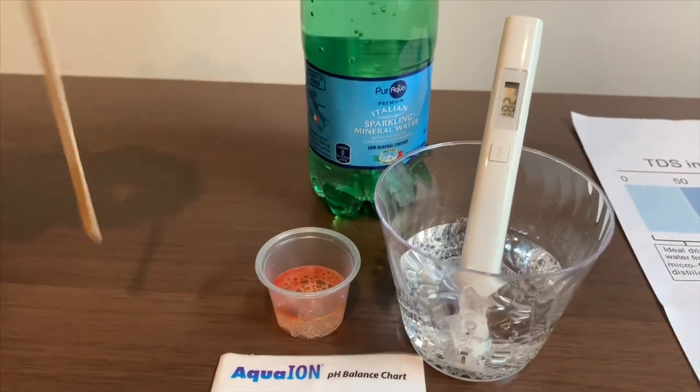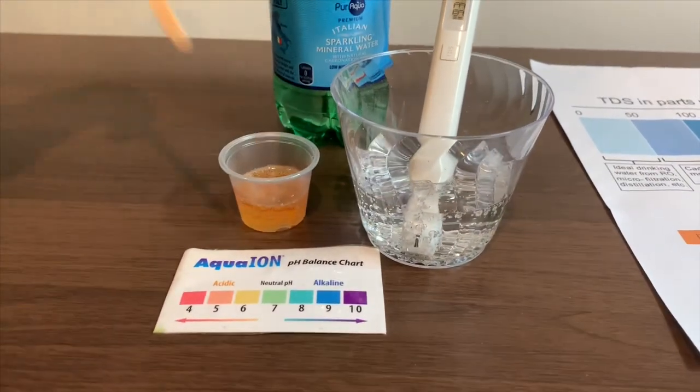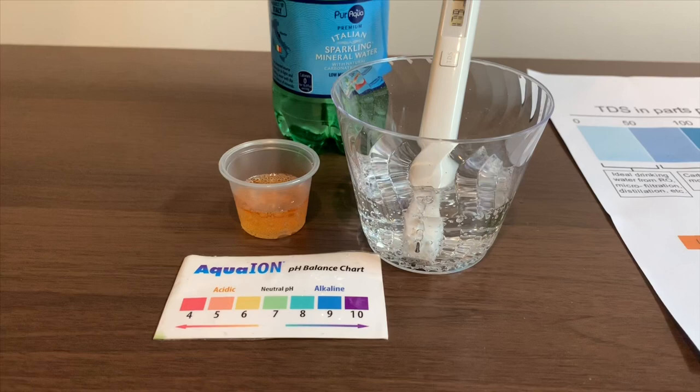Let's stir it a little for a better result. I'm getting a 5.5 — this is acidic.